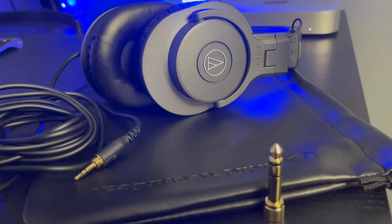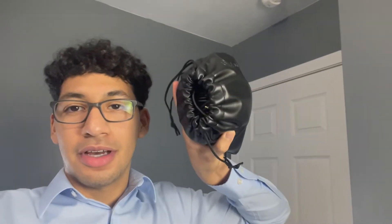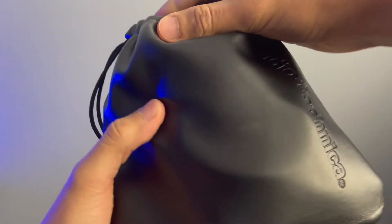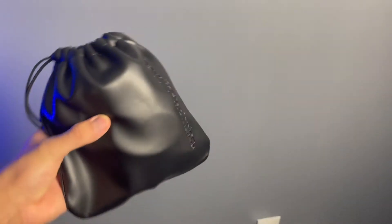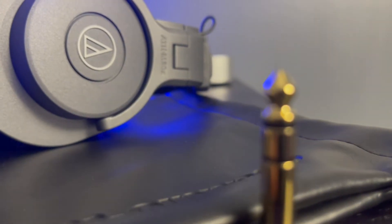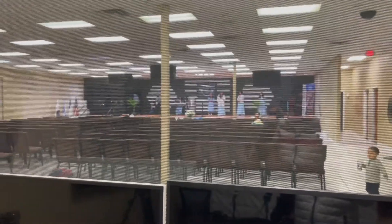You get a leather pouch that the headphones click into, and you can put all of it in. I know I have it really messy, but you can be more organized — you can literally just close it. Boom, you have a little travel pouch.